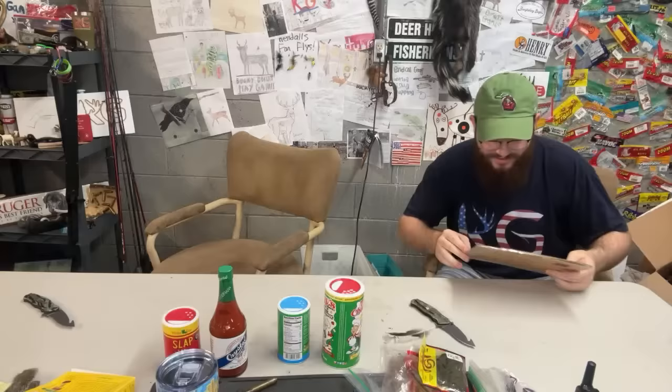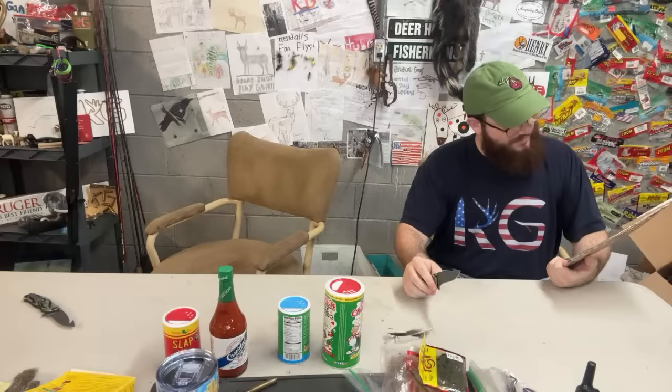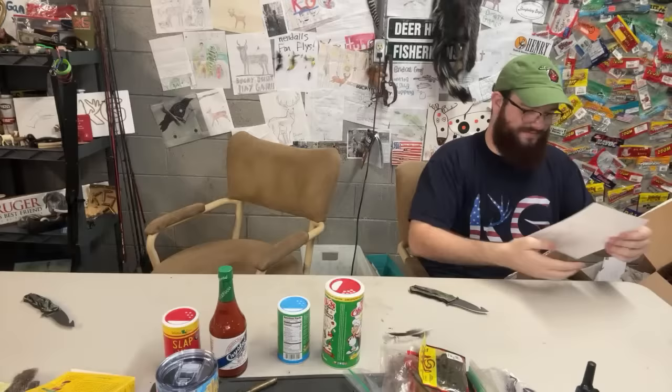This package has some art inside from Izzy Rivera from Texas. That picture looks pretty good.